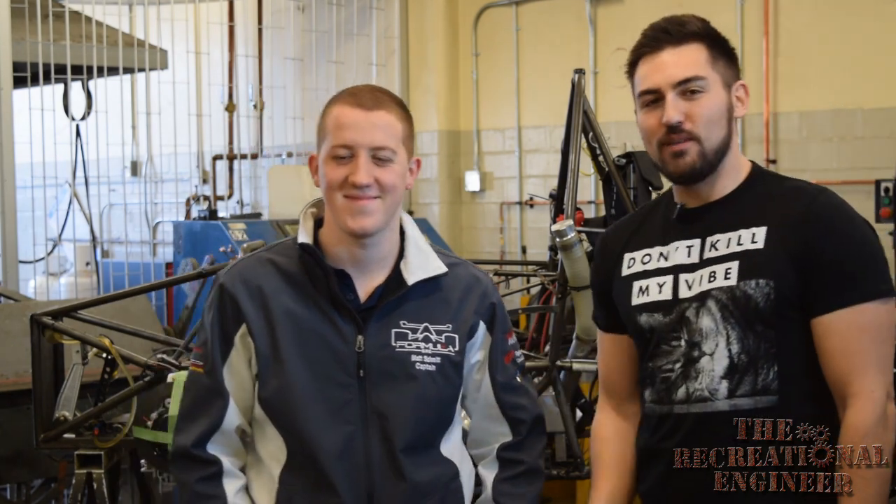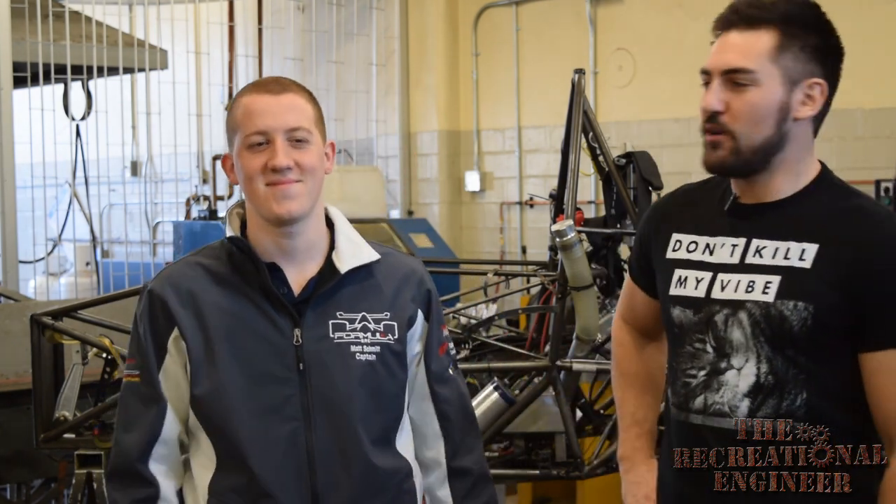Today I am here with Mr. Matt Schmidt, who is the project lead for all things carbon fiber on the race car. He's going to show us some pretty awesome stuff today.